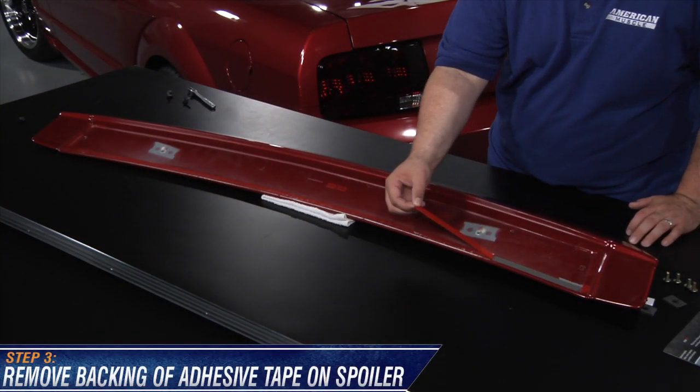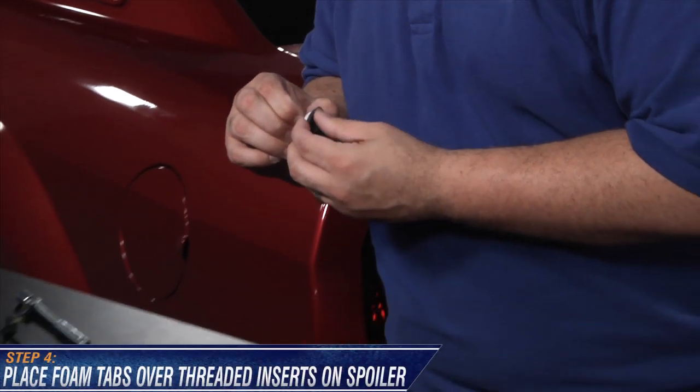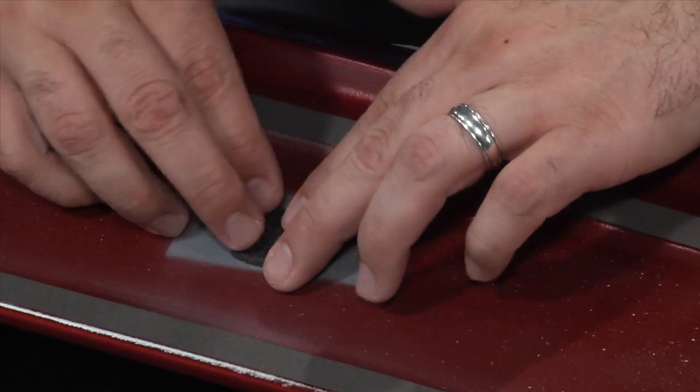Now remove the backing of the 3M tape on the back of your new spoiler. And take the two foam tabs provided and place them on the back of the spoiler over the threaded inserts.